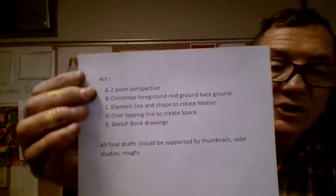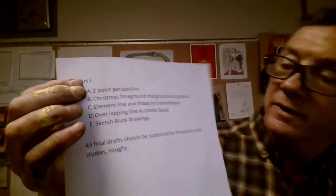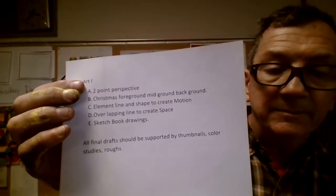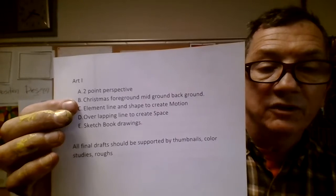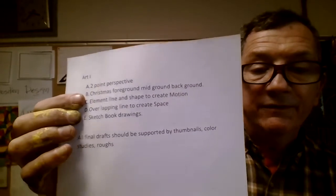All right, so we should have a two-point perspective drawing that was done before Christmas. I did get some of them, but a lot of them I did not get. I'm looking to see that from everybody. At Christmastime, we did a drawing with foreground, midground, and background. That is important. That one was supposed to be done before Christmas.